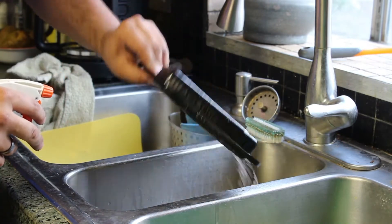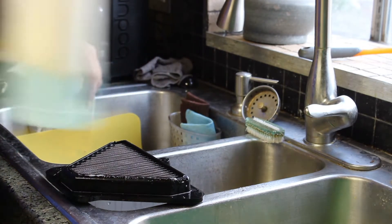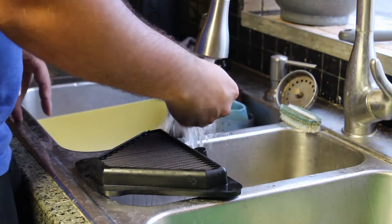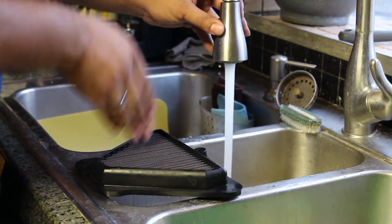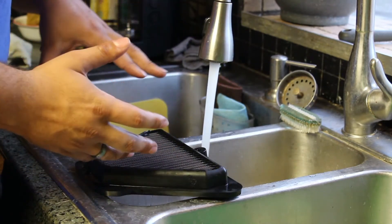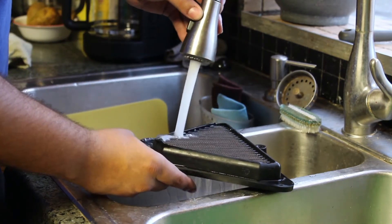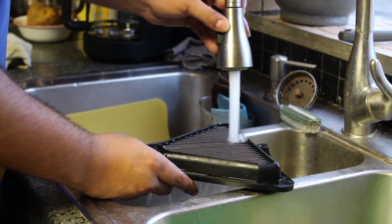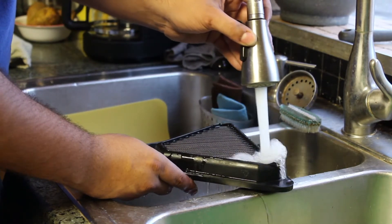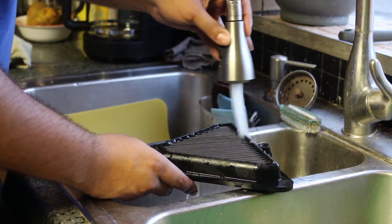Now you're going to leave it with the dirty side down, and leave everything to penetrate for about 10 minutes, then come back. Alright, so it's been 10 minutes. Now we're going to get some room temperature water and go from the clean side through towards the dirty side. If you flip it over and do it the other way, you can push some dirt towards the clean side, and we don't want that. Also don't use incredibly high-pressure water because you can damage the filament. Continue to do this until it's clean on both sides and make sure you don't see any soap bubbles at all.